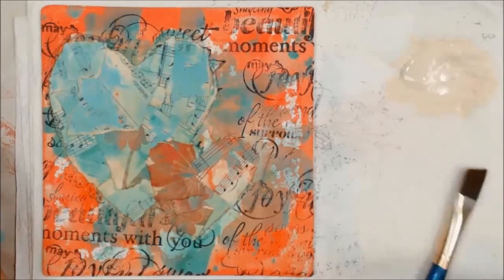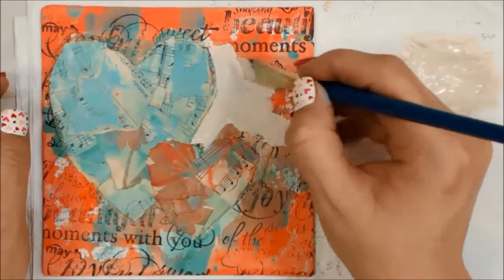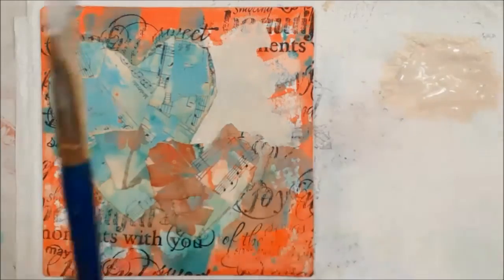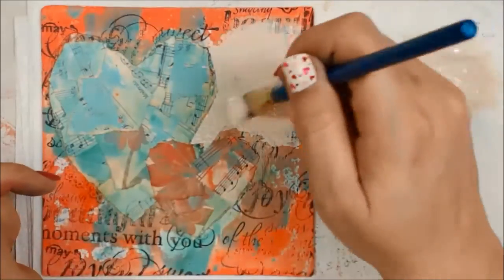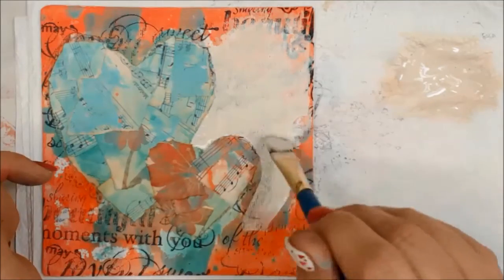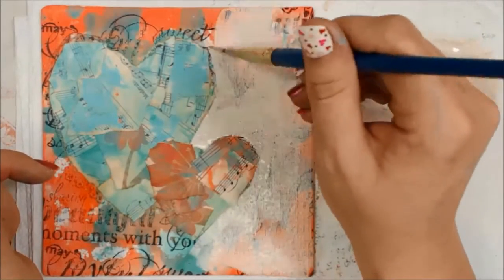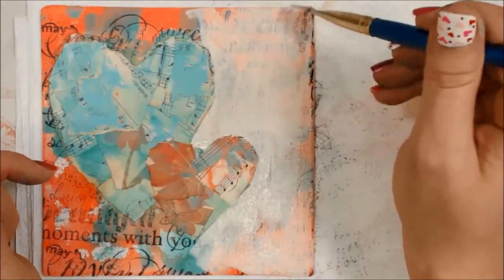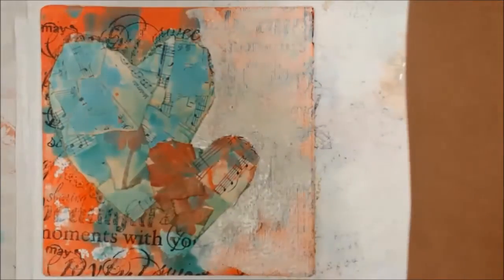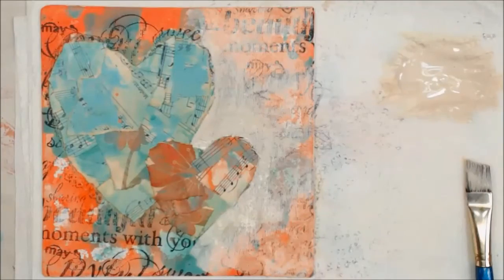But once this was totally dry — I did blow dry it — I realized I didn't really like how intense the background was. So I took some titanium buff DecoArt fluid acrylic and some water, and I started painting the background. Now before you panic, because I know some of you are having a canary right now because I'm covering up that amazing background we spent all that time making — I actually will dab quite a bit of that off. It's just I'm trying to make it push back behind the hearts. So I've grabbed some paper towel and I'm going to dab it off. Yeah, I think that's going to work — so we're going to try it on the whole thing and see what it looks like.